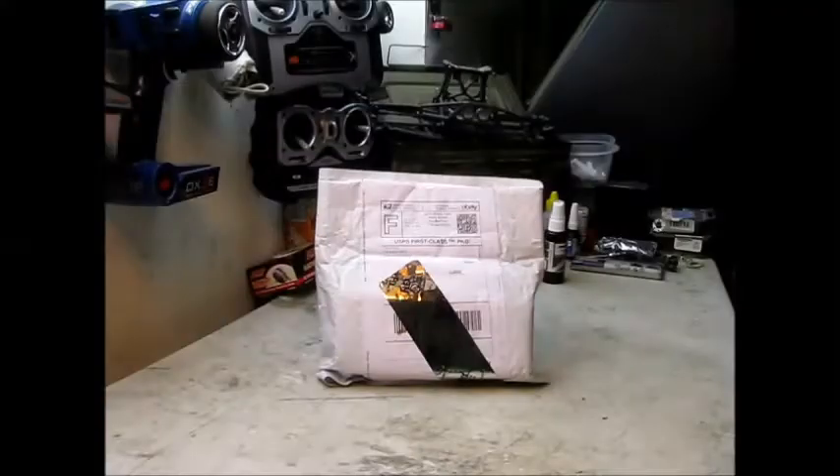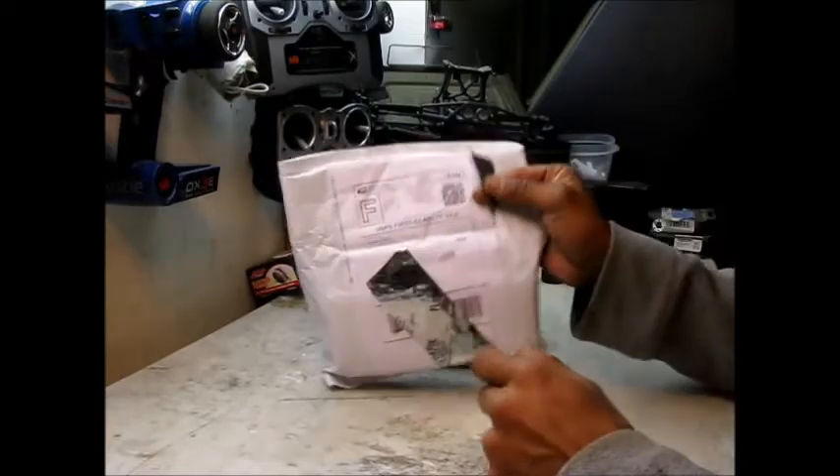Hey, what's going on? It's a quick recon in my next video. This is just a quick unboxing and un-bagging. Let me get right to it.